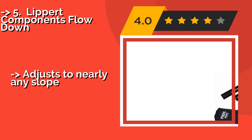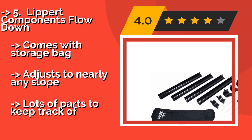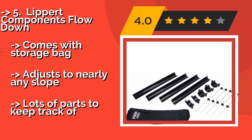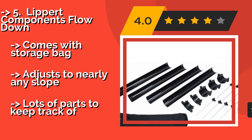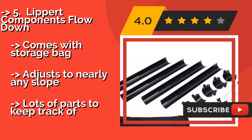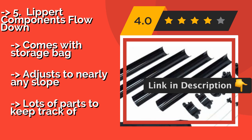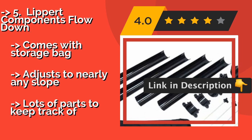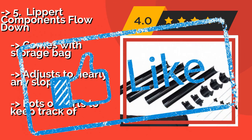The Lipper Components Flow Down, around $71. With this kit, you'll be rewarded for a bit of upfront investment and setup time, with an effluent configuration that won't let dirty dishwater hang around in the line long enough to attract critters to the lingering aroma of your last cookout. Comes with a storage bag and adjusts to nearly any slope, but has lots of parts to keep track of.